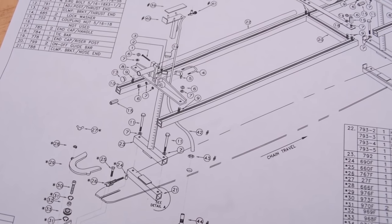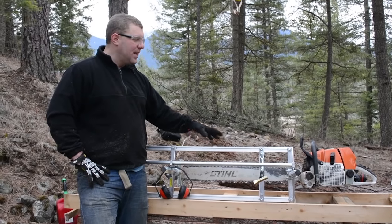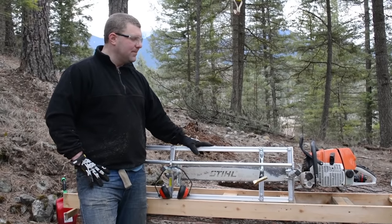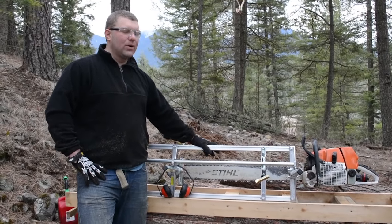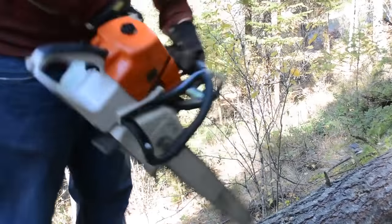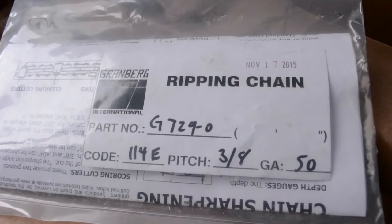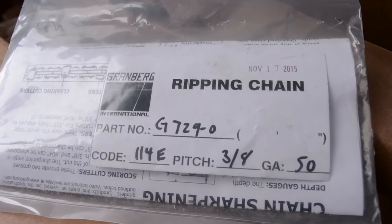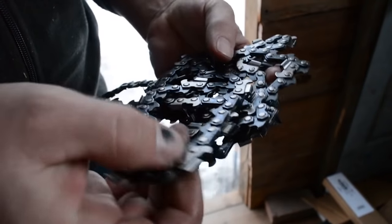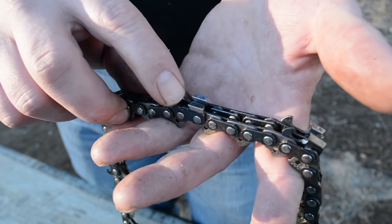We've gone ahead and put the mill together. We're running a 36-inch bar — this is a 36-inch MK775 Granberg Alaskan Chainsaw Mill. The saw we're running is a Stihl MS660, a pretty large saw, well suited for this type of work. We're going to be taking the Granberg ripping chain for a test drive, and we'll later do a comparison video between that and crosscut chain filed for ripping.